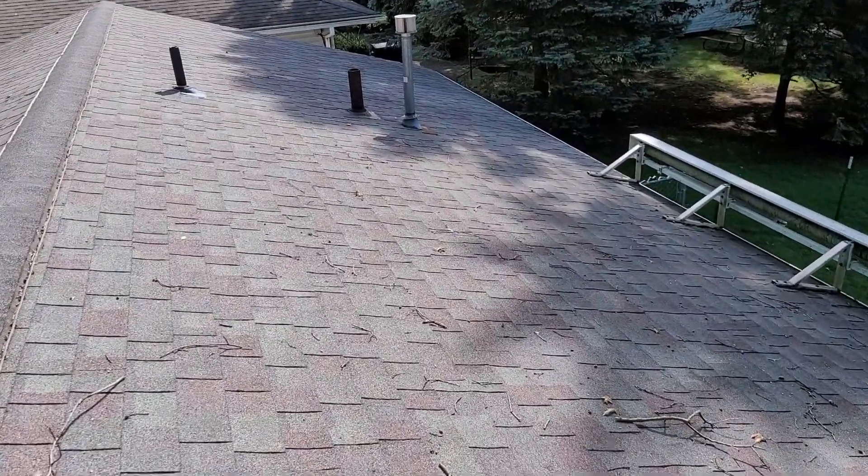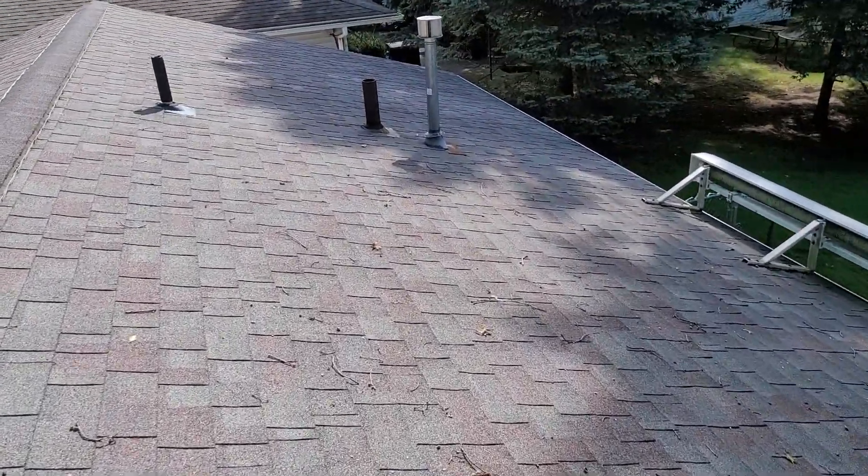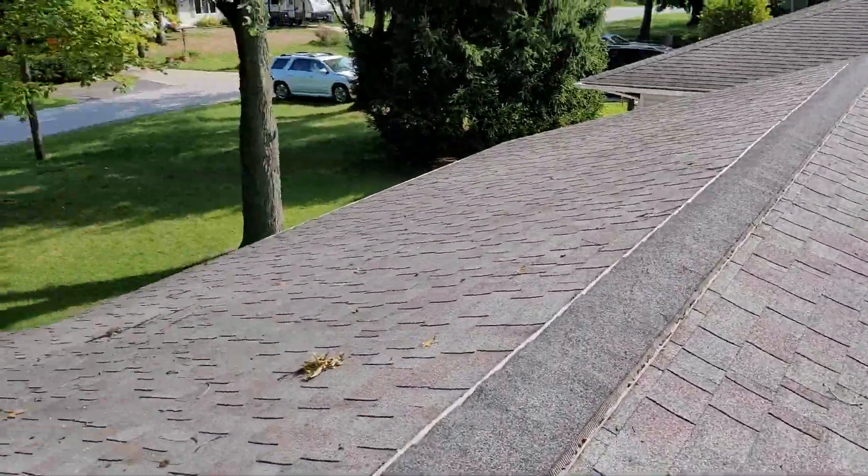Hi, this is Joe with Jay Alexander Roofing. I'm here today performing a video inspection of the roof. I'm also going to take a measurement for the purpose of an estimate.